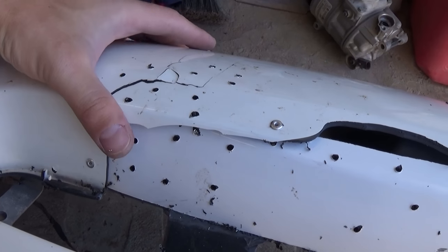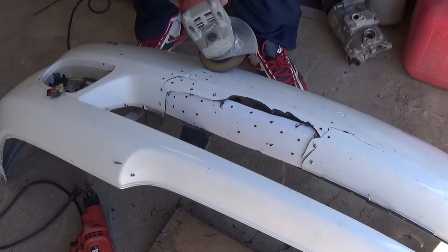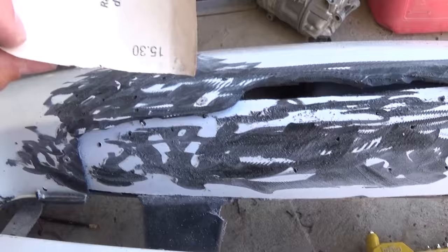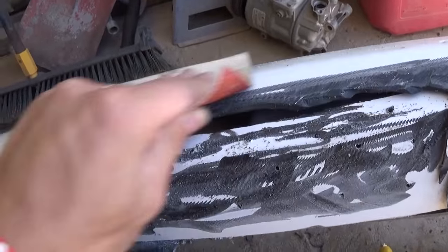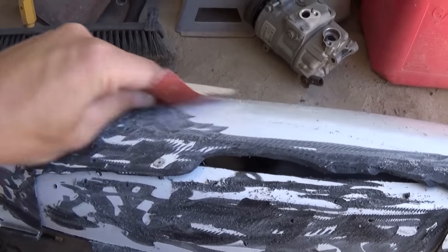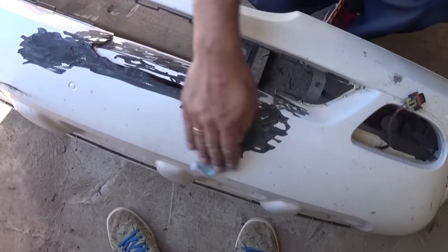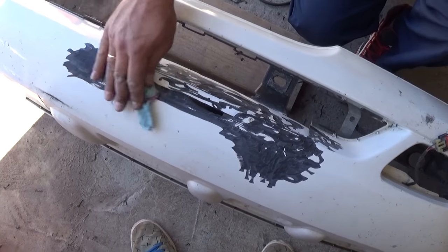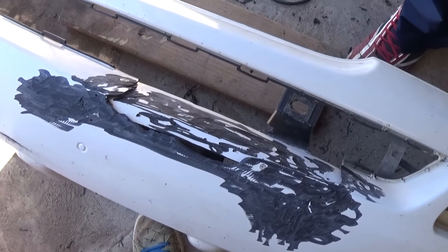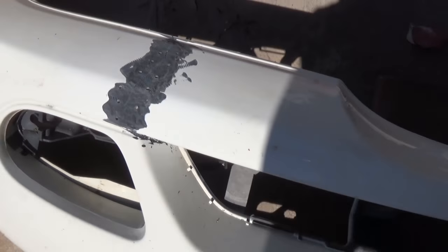With the grinder we're just going to grind where we're going to apply the epoxy. Then we need 100-120 grit sandpaper and sand around it — make sure the paint is not shiny, because if it's shiny the epoxy will not stick. Now we're going to apply acetone on a rag and clean the area really well. Make sure there's no dust and nothing greasy, because it needs to be perfectly clean so the compound will stick to the plastic.